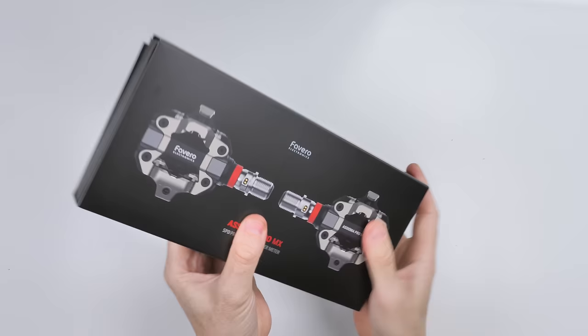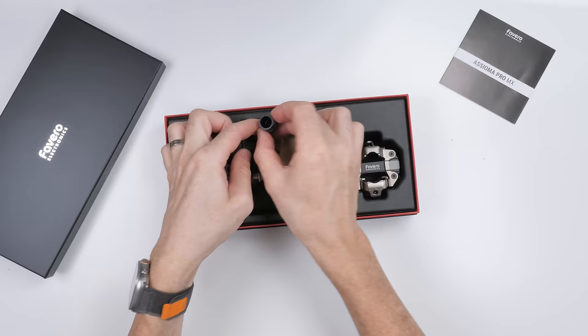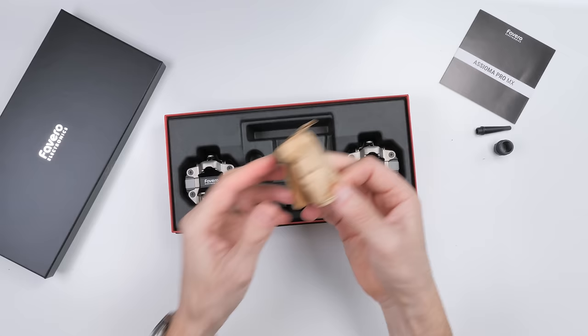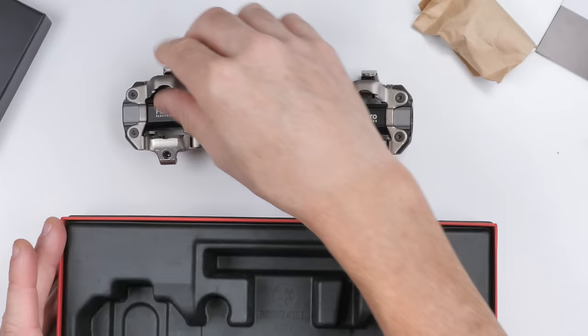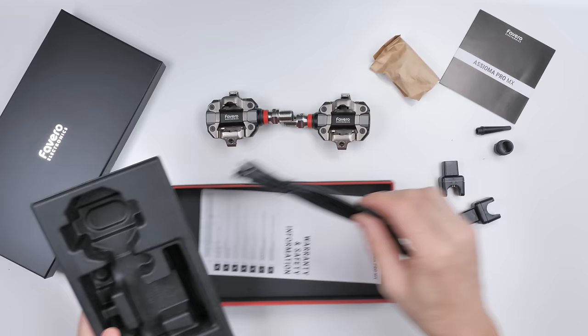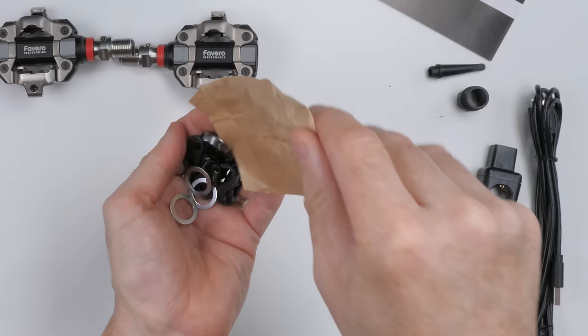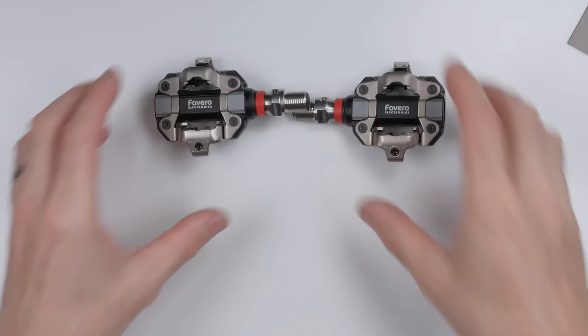As always, Fivero have a very nice-looking box with all the pedal details on the back. Sliding it out, the package is very neat. Inside you'll find the manual, re-greasing tools, a cleat kit, the pedals themselves, a charge pod and charge cable, cleats and mounting hardware, and pedal washers if required.